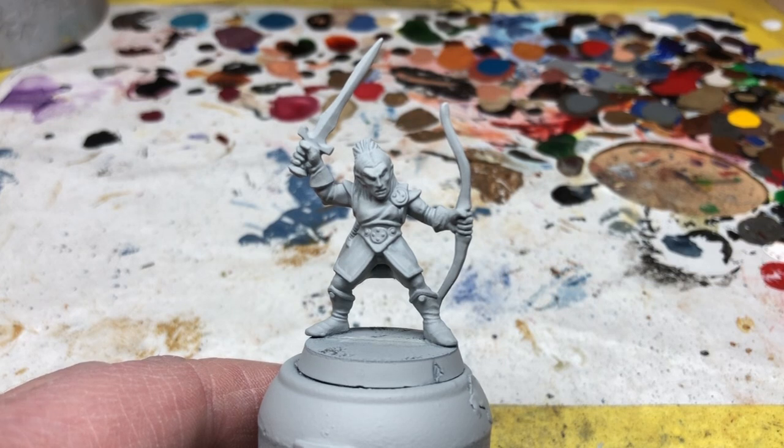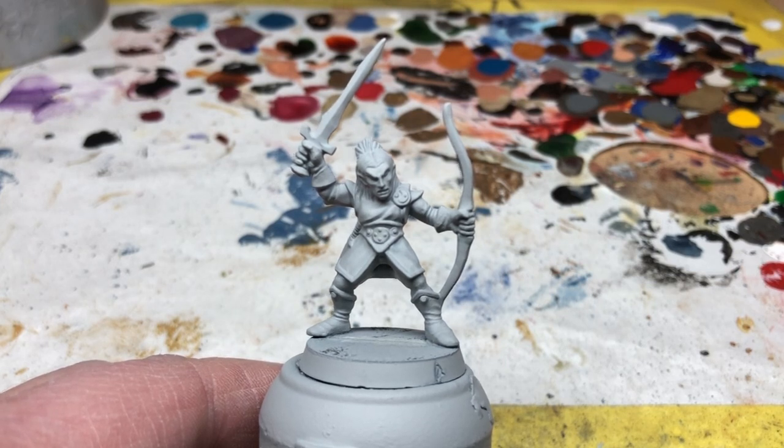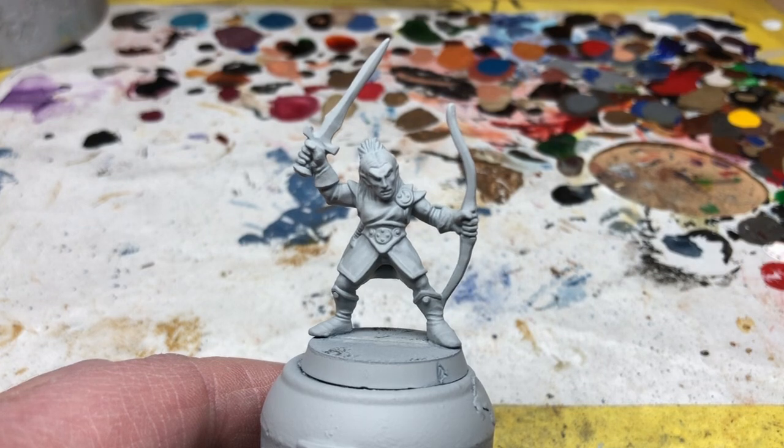Hey everybody, welcome to Always Bored Never Boring. It's time for another advanced HeroQuest painting guide. The Always Bored Never Boring club members voted on the order in which I should paint the heroes from the game, and based on the results of that vote, next up we have the elf. This is a nice enough miniature but my least favourite of the four in the set. Nevertheless, let's see what we can do with it.